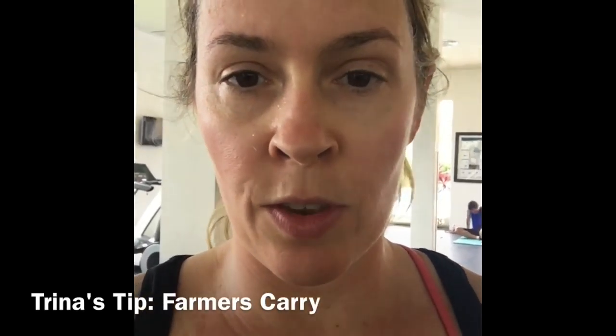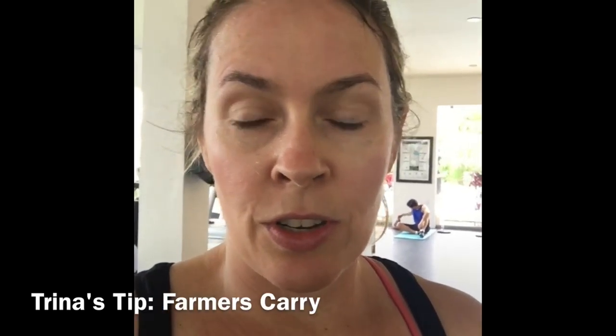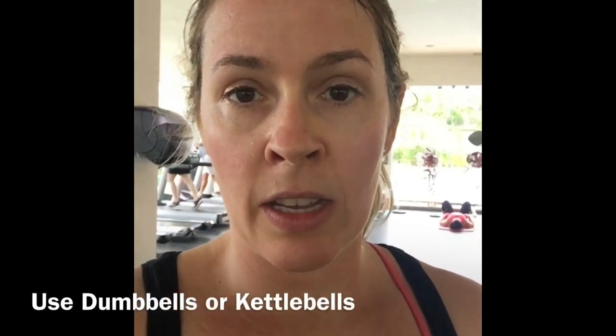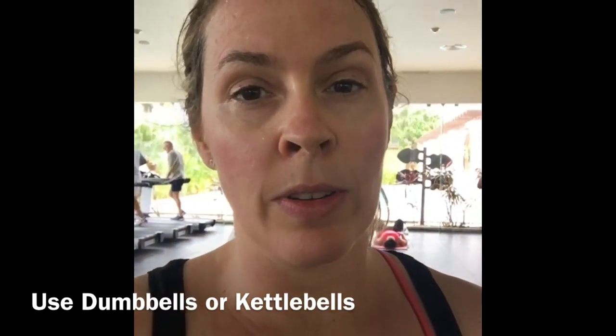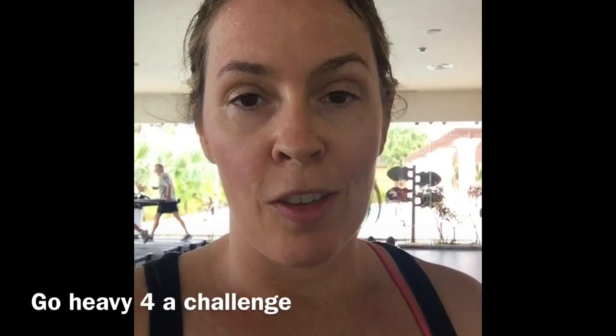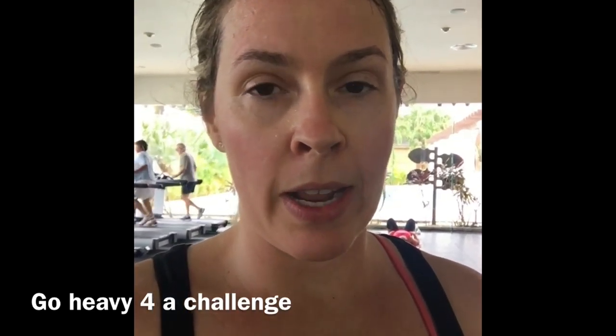Hitting some farmer's walk. If you can grab yourself some dumbbells or a kettlebell, you can head outdoors or do this inside. Both hands gripping, walk the dumbbells or the kettlebells — try to go as heavy as you can. Usually your grip strength will give up before your body.